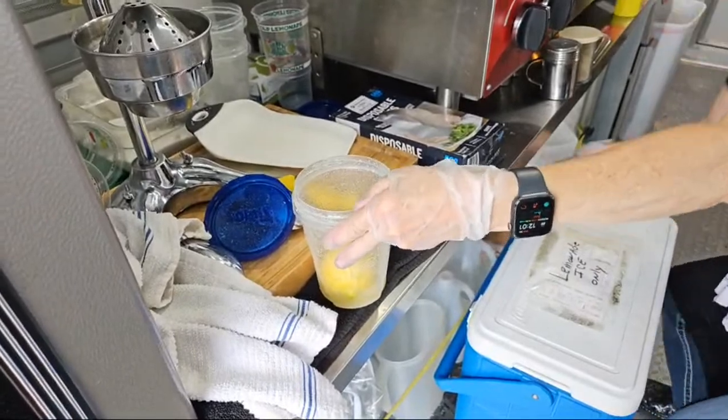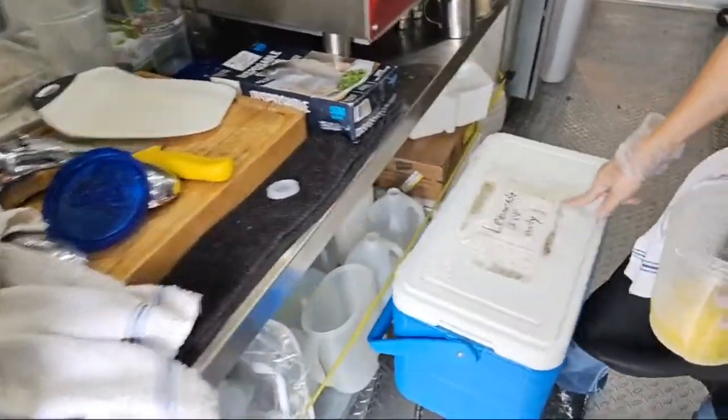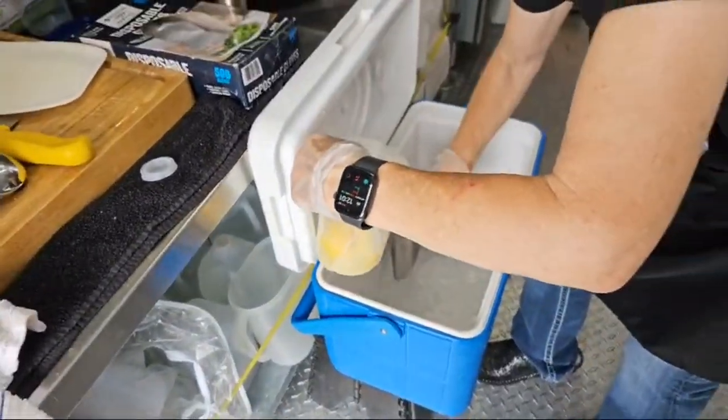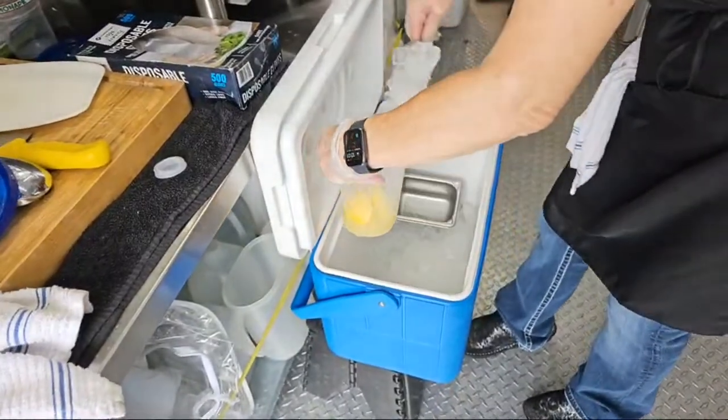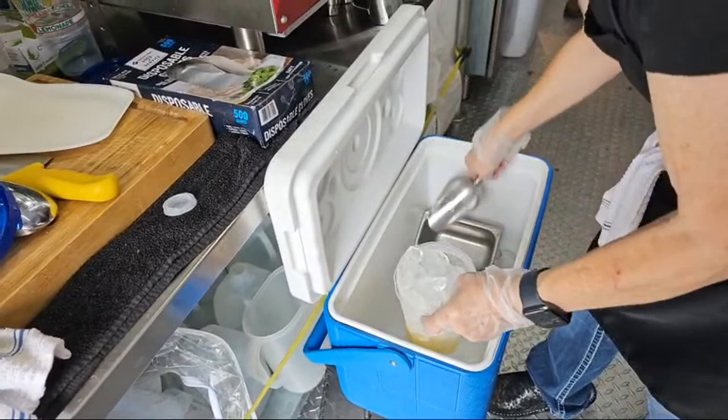My stuff is never on the floor — it's on the bottom shelf. And this is lemonade ice only; I dedicate it separately. She separates her ice specifically for lemonade. Shake it up!